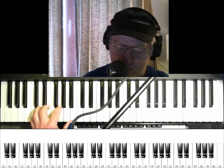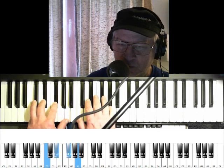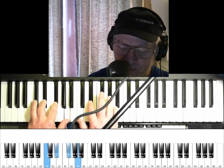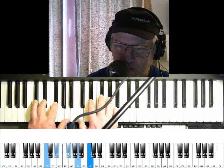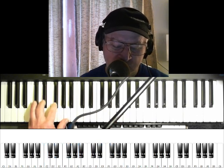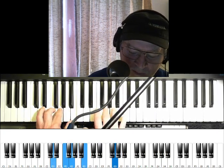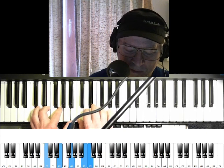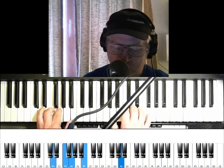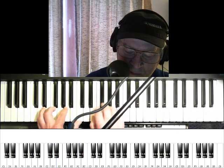So let's combine all that. Before I start — when you're on this C diminished chord, you can play the notes of a chord usually over your left hand. So you'll hear me do some of a little bit of that in here.